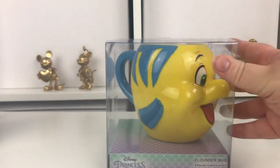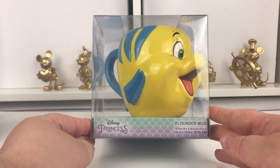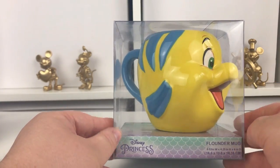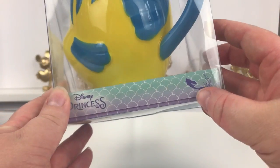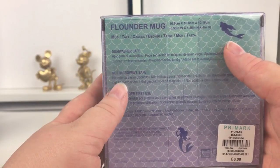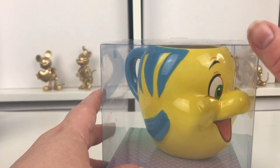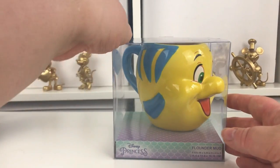Okay, the next one we're going to look at is Flounder. Here's Flounder - he's definitely smaller than the Genie and the Buzz. This one says Disney Princess at the bottom, it says Flounder mug and has the dimensions, it's just got little mermaid scales on it. On this side there's an Ariel signature and a little silhouette of Ariel. This one says it's dishwasher safe - so Flounder and Eeyore can go in the dishwasher. Genie and Buzz are hand wash only. He has three stickers on here to take off.